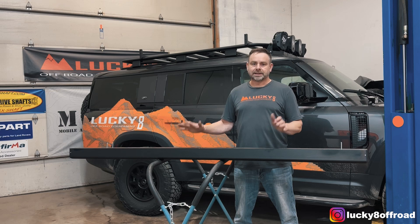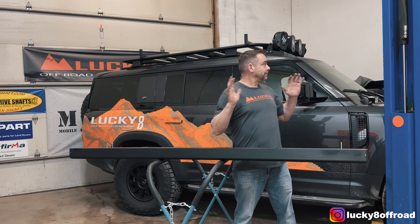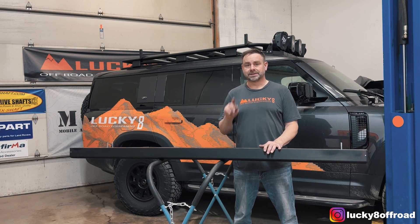With the hardware installed, I highly recommend you get a friend and have them help you get it up and align it to the brackets. Put the washers and nuts on the other side, tighten down, and this job is done.